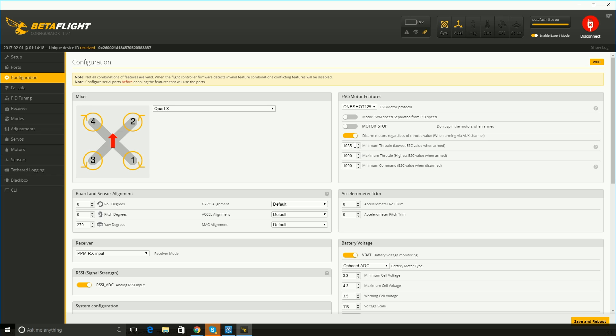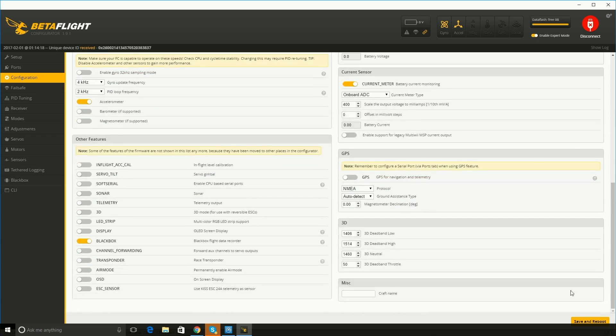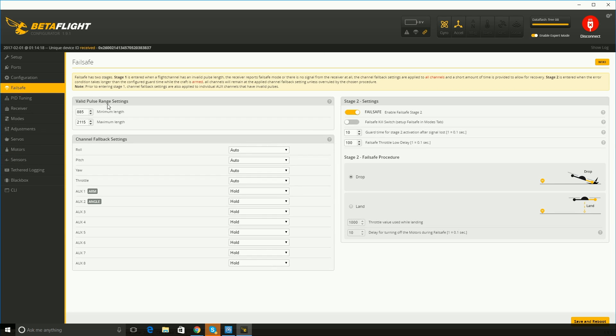I changed these values under a recommendation from Joshua Bardwell for his config for the Wizard X220, and I think it works fine. So it's 1035, 1990, and 1000 — the 1000 was the standard value with these two having a little bit of change. Didn't change anything else.